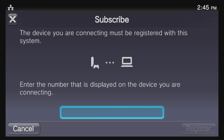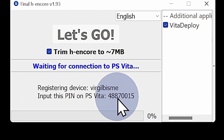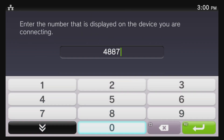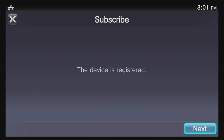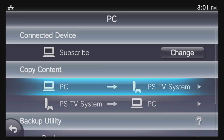You'll be prompted to enter a numeric code. Transition back to your PC and Final HE to get this number — look near the bottom of the Final HE window and you'll see the code listed there. Note that your code will be different from the one shown on screen. Back on your PlayStation TV, navigate the highlight down to the code entry box, select it with X, and use the numeric pad to enter the code from Final HE. Move the highlight to Register in the bottom right corner and select it with X. You'll be notified that your device has been registered, and Content Manager will connect your PC and PlayStation TV together. Simply transition back to your PC for the next step.